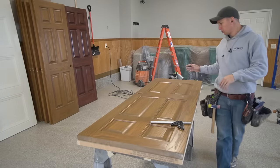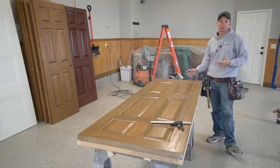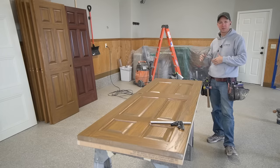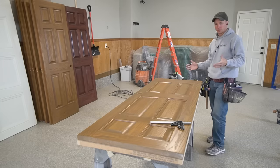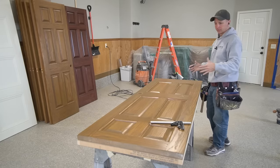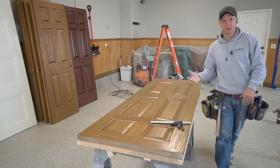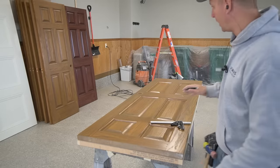At this time, you also want to take a look at the bottom of your door — and you really should have looked at this when you were taking the door out of its existing opening — to see if you needed to cut any off the bottom. Most of these doors I've been working with have all been left at the full height of 80 inches, so I haven't had to cut too many off for length, but that is something you want to keep an eye on.